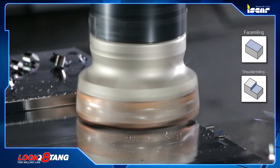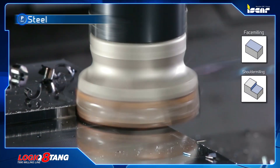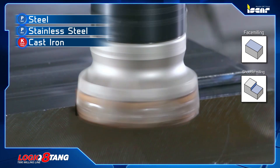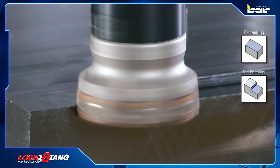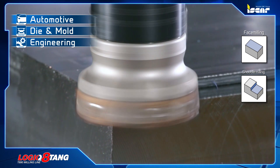The cutters are intended for face and shoulder milling. They are suitable for different types of steel, stainless steel, and cast iron, and are designed for roughing and finishing operations in the automotive, dye and mold industries, and for general engineering.